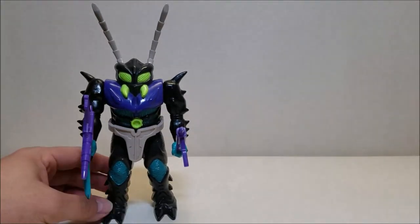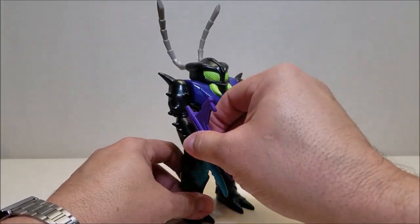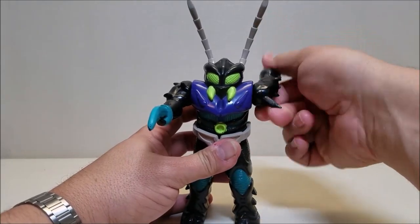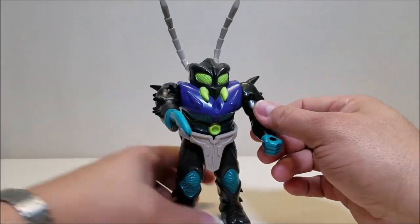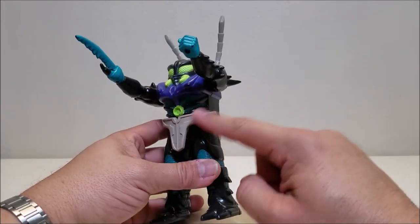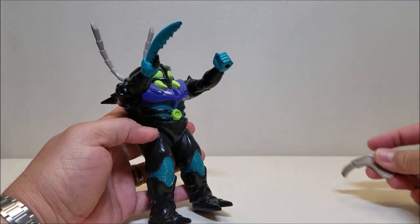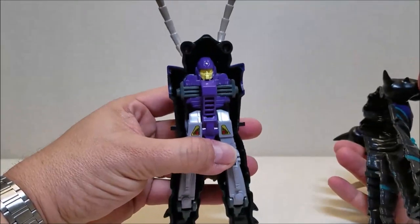Getting into the pretender robot within, we'll go ahead and remove his weapons and set those off to the side. Real quick, for articulation on the shell — not a whole lot other than the arms can go all the way around, unless you want to count the antenna as articulation, but that's going to be about it. We've got a rubber belt, so we have to remove the belt to separate the shell halves. We're going to very carefully take that off — this is that soft rubbery plastic, so you do want to be careful with these guys.